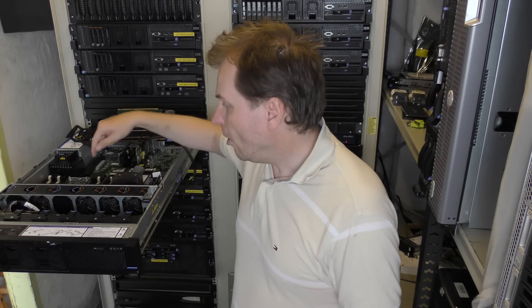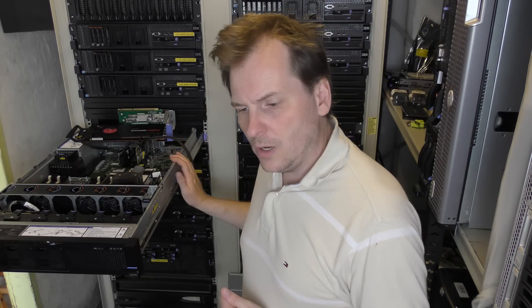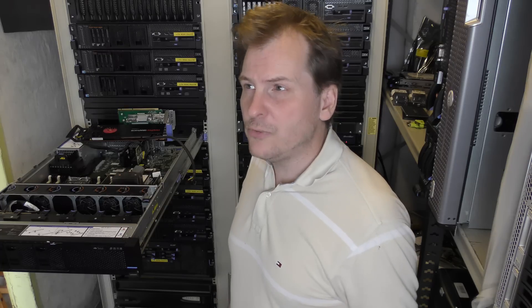I only have one CPU in this server, which means that out of the 24 slots for memory, I will only be able to use the first 12 — the slots reserved for this CPU. The other 12 belong to the second CPU. It's very important to balance your memory: each CPU has memory channels, and you need the same amount of memory in each channel. If you have two CPUs, you want them to have the same amount of memory, otherwise you get a significant performance decrease.